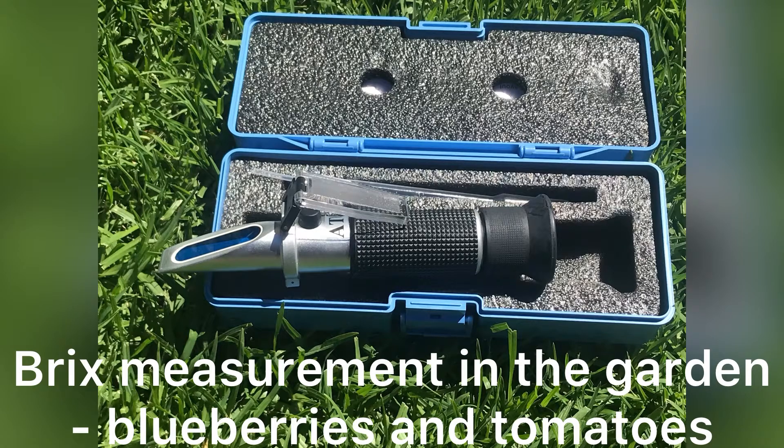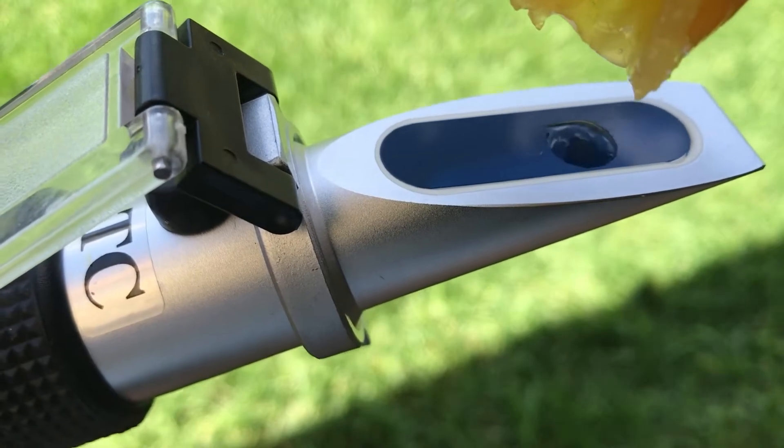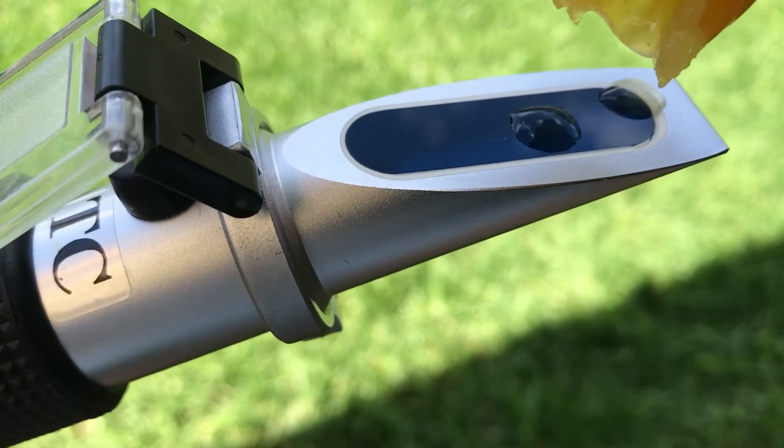The sweetness level or the BRIX level will vary according to things such as the type of fruit or vegetable being measured, or what part of the plant is being measured — like leaf or fruit — or even the health of the plant. Some plants store a lot of sugar in their fruits, so the BRIX level can tell me how sweet that fruit is.